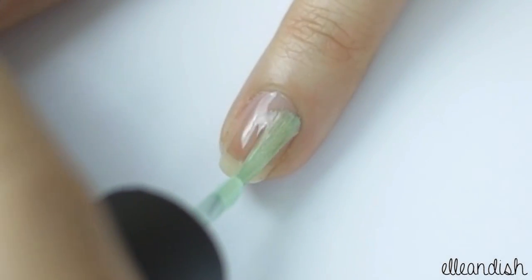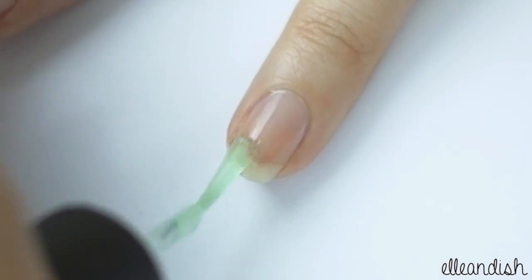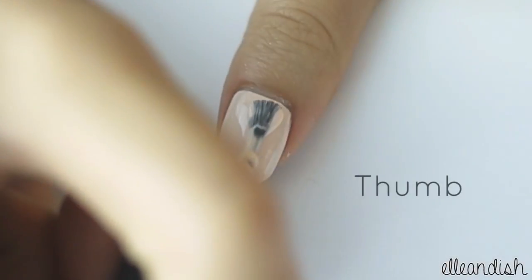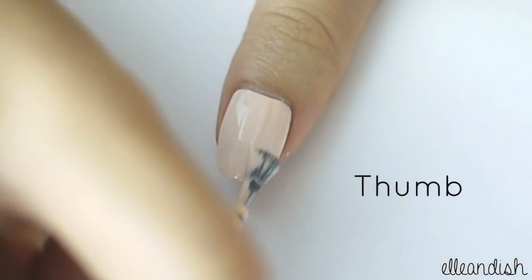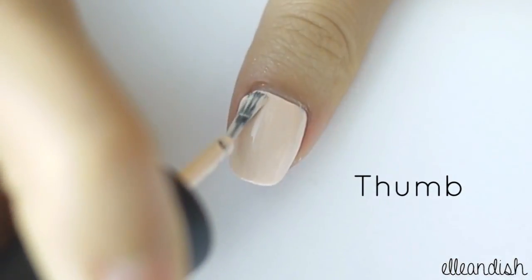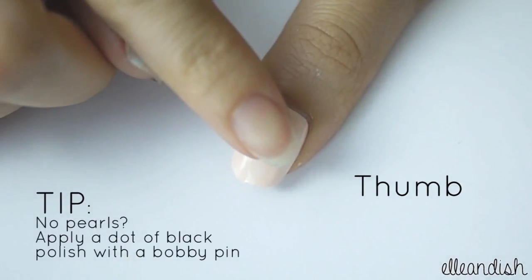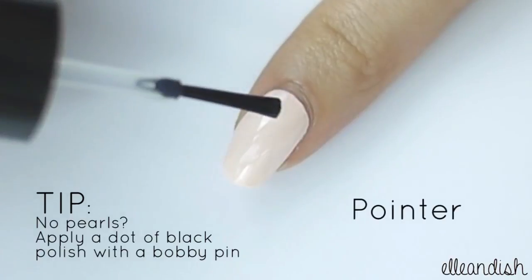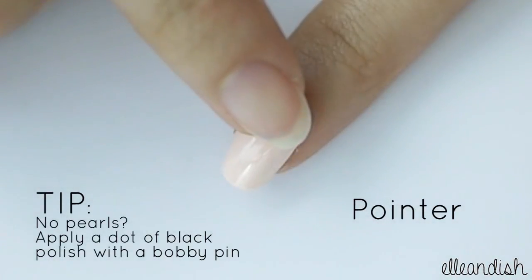First, apply base coat to protect your nails. For your thumb and pointer finger, apply pink polish. While your polish is still wet, apply your pearl decoration. You can also apply a little dot of top coat to act as glue for the pearl.